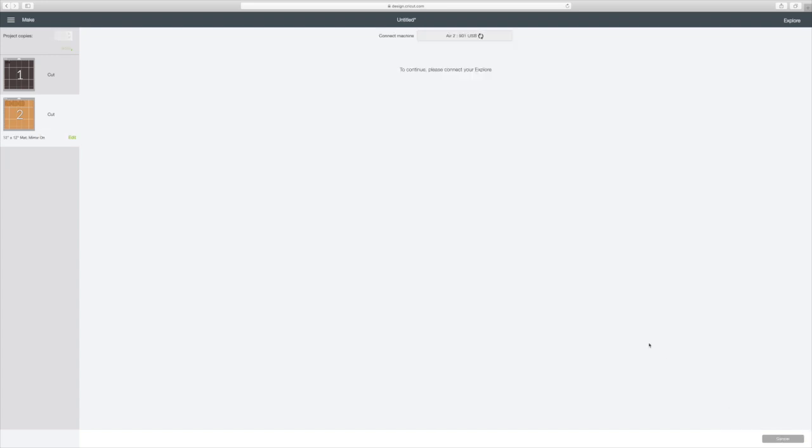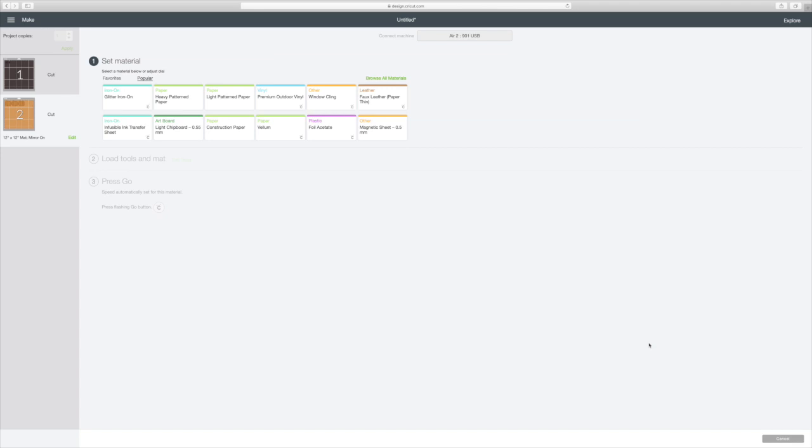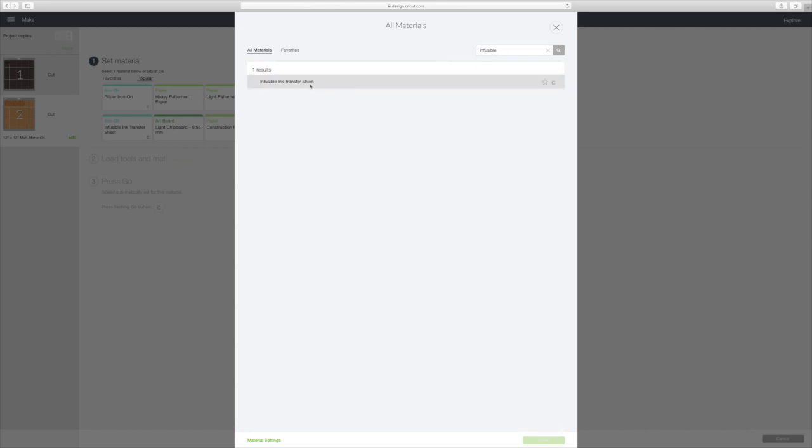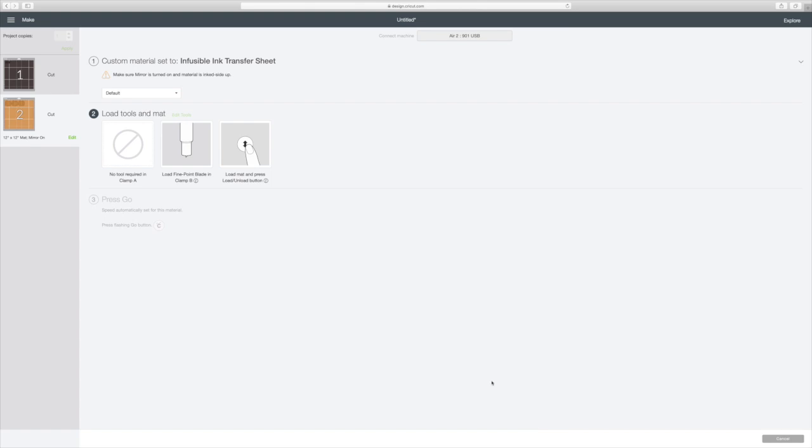My machine is connecting to my computer. I have that Explore Air 2. I have my dial set on custom, and that's why this is popping up. So click 'Browse All Materials' and just type in 'infusible' — then 'Infusible Ink Transfer Sheet' will come up. Click it and it puts a little check. If you want to find it easier, just make it a favorite by clicking that little star. Once the check's on there, go to the bottom right corner and hit 'Done.' I typically go to my default and just put 'More' — you probably wouldn't have to, but that's just what I've always done.